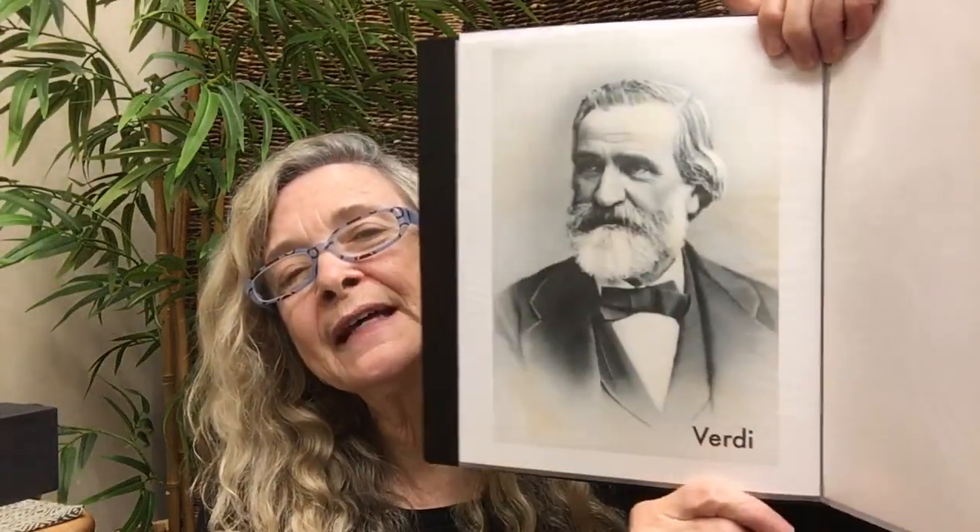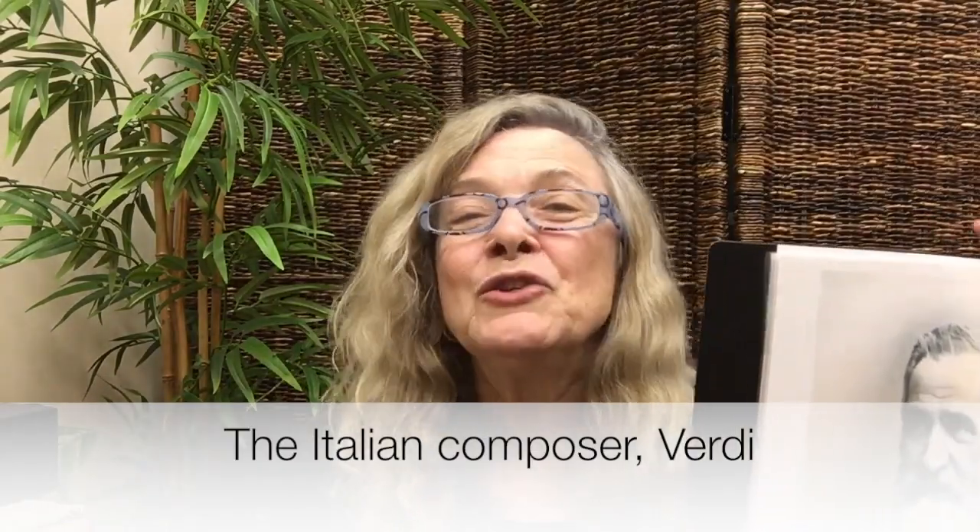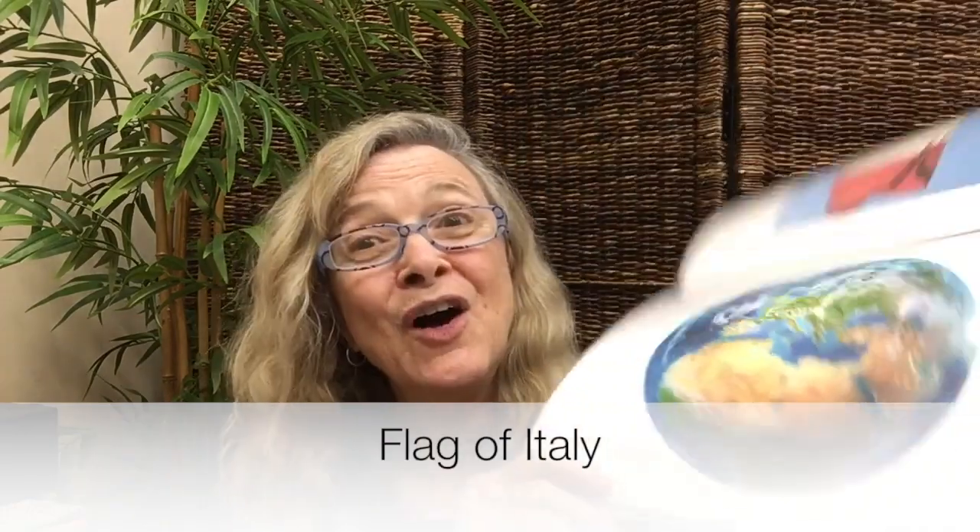Here's a picture of the composer of that song. His name is Verdi. Can you say Verdi with me? Verdi. And Verdi was from the country of Italy. Here's the flag of Italy, and that is on the continent of Europe. There's a picture of Europe on the earth.